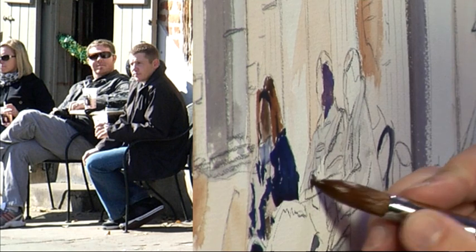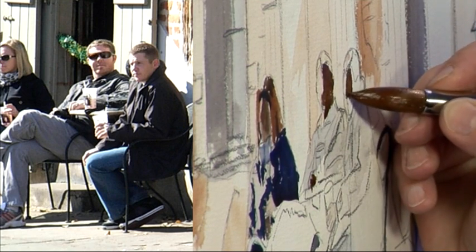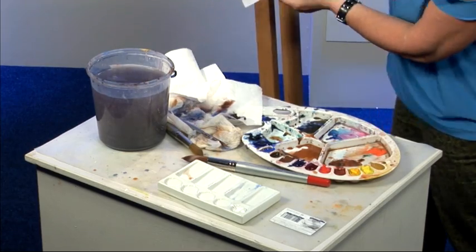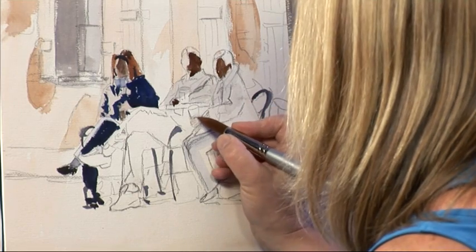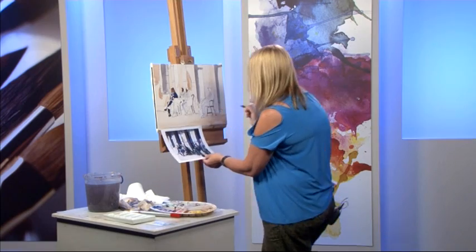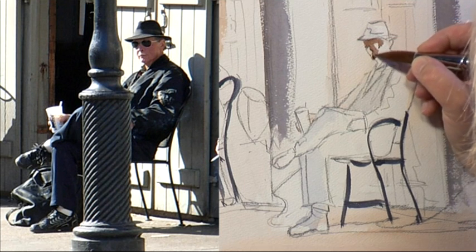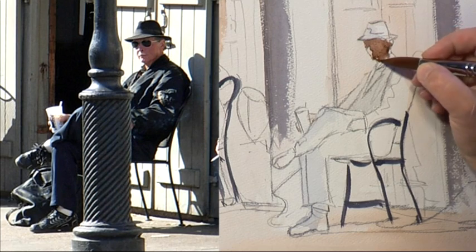A little bit of shadow on his hands there. On to the next person. And the final person — his face is quite a lot of shadow, just a tiny little bit of light hitting it, but that doesn't matter, it's all good.